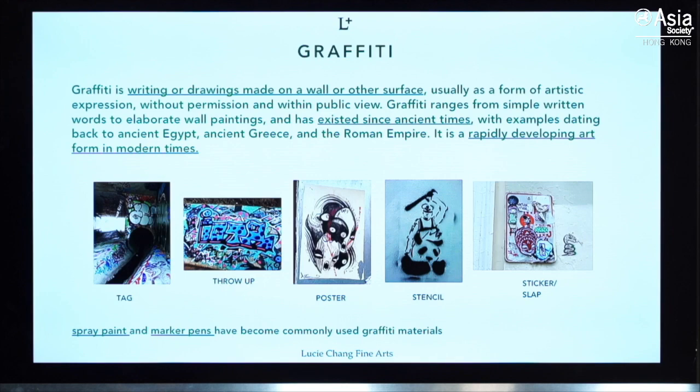Graffiti could be writing or drawing made on public spaces. There are a few styles — tagging uses marker pens or very bold letters, typically just putting their name. Throw-up is similar to tagging but with more color. Posters, stencils, and stickers are quick ways of doing graffiti art. As graffiti is prohibited in most countries, artists need to work fast. They mostly work at night, with spray paint and marker pen as the main mediums.